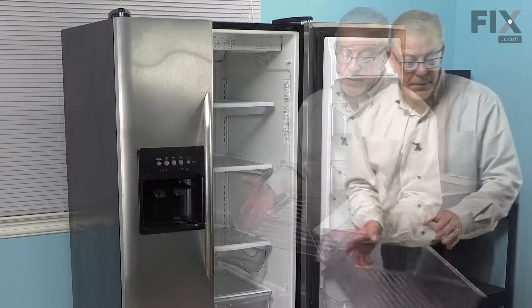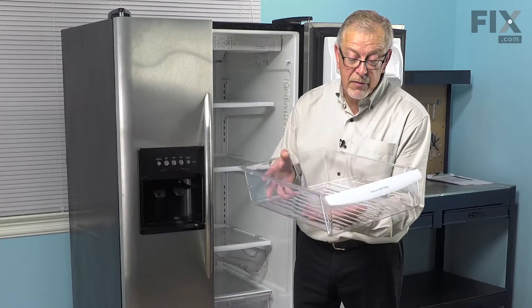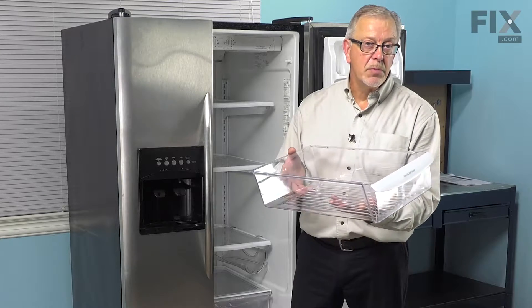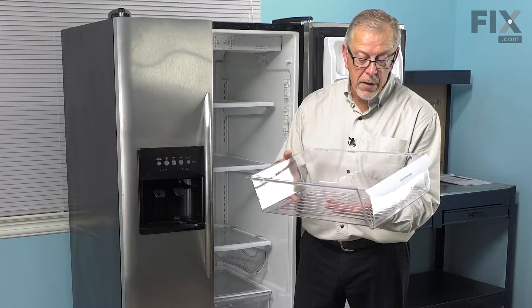We'll discard the old one. Before we replace the drawer, we'll mention a couple of things to prolong the life of it. When washing it, we want to make sure that we allow it to come to room temperature before we wash it in mild soap and lukewarm water.